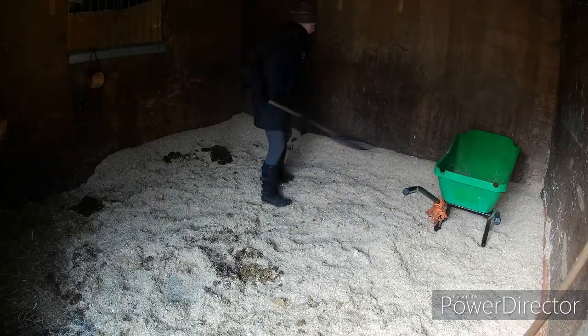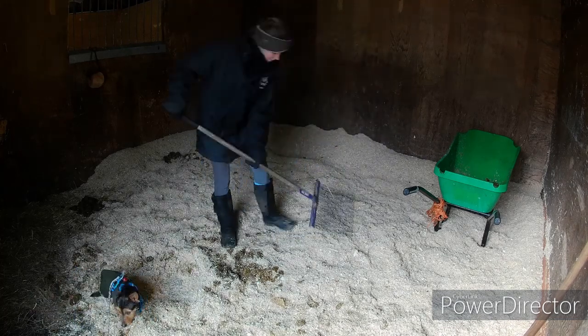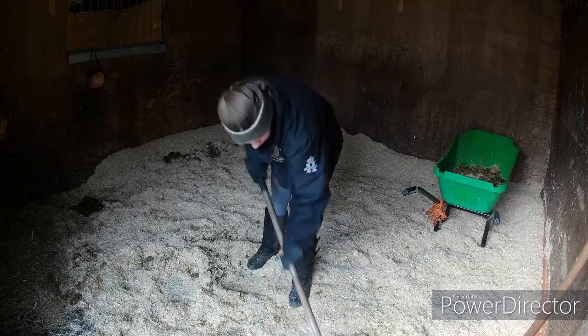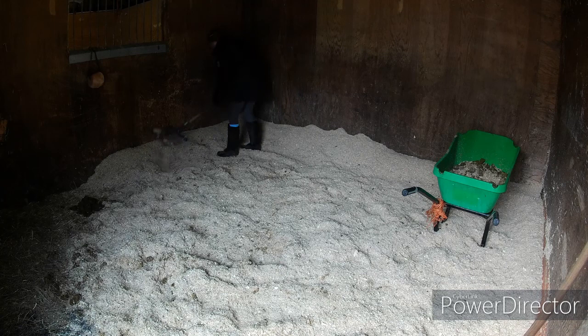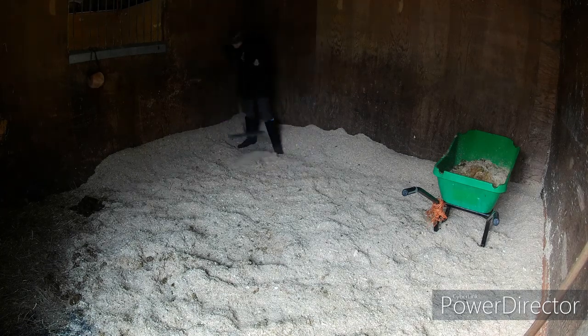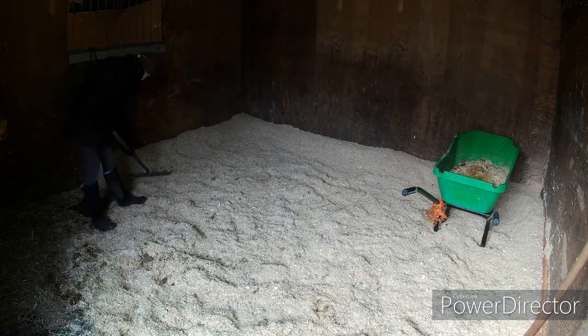To start off mucking out I just pick up all the little single bits and then I go through and get all the big clumps out. If you look at my wheelbarrow you'll see that there's only a tiny bit of shavings that I'm putting into the barrow — and that's just the wet — and that's something I really love about this bedding: there's no wastage.